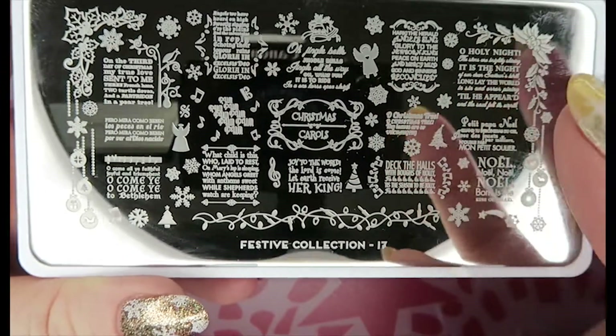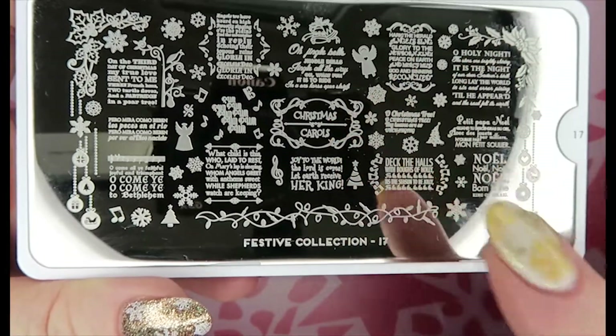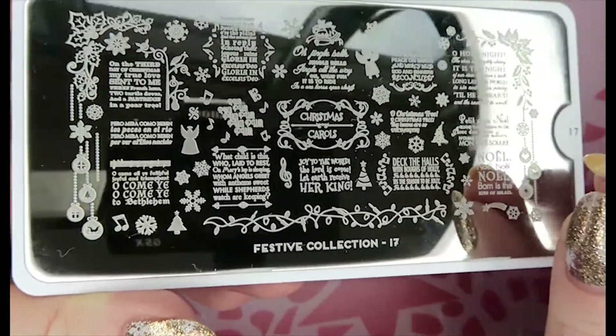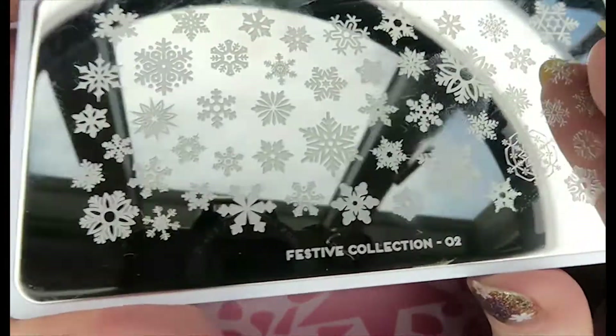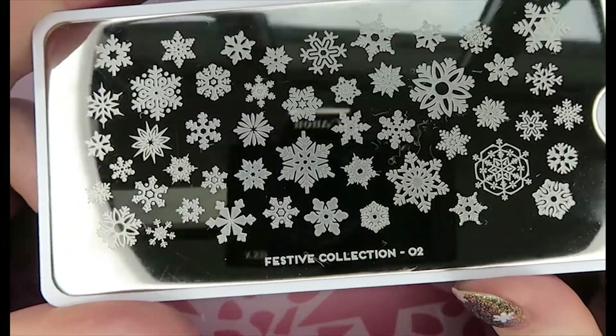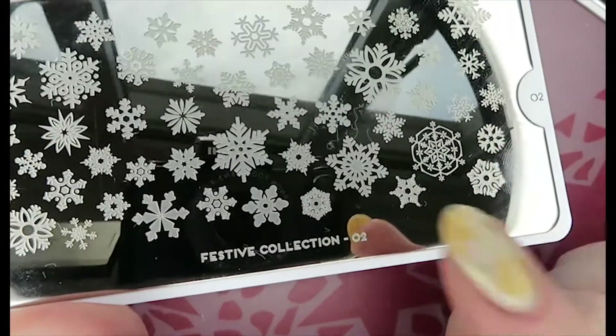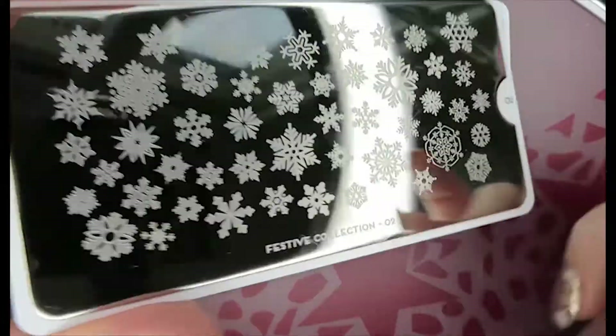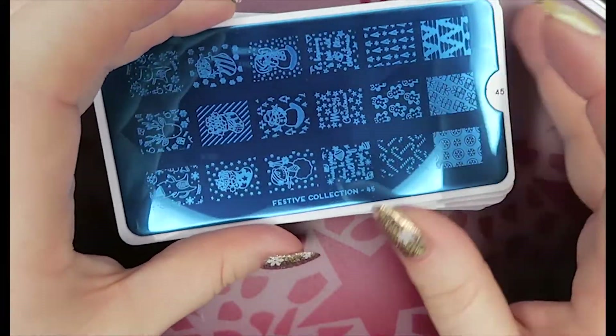I'm always impressed with MoYou and the etching on their text, so that's why I decided to pick this one up. That is number 17. The other one I used last night was number two — a snowflake plate with lots of different snowflakes. I think I prefer the ones on this plate; they stamp a little bit better. That's zero two.